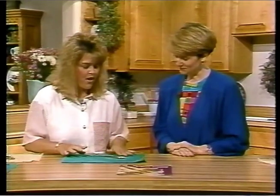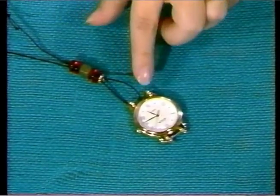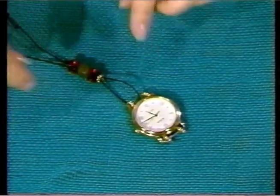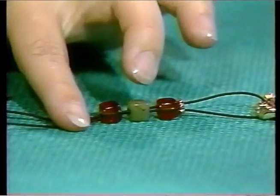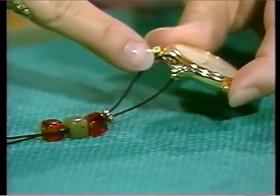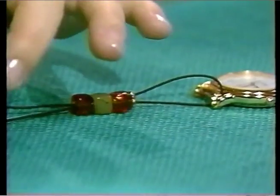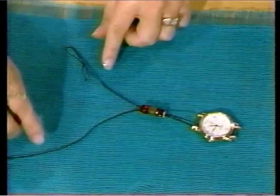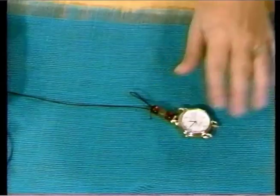The first thing you want to do is take your timepiece here. This is your watch pin, and if the room allows, you can add decorative beads in this area — so that's an option. Next, take your elastic cord, string it through the watch pin, come back over, then take both ends of the cord and go through the beads. Then you would create a slip knot. So that's the first step.